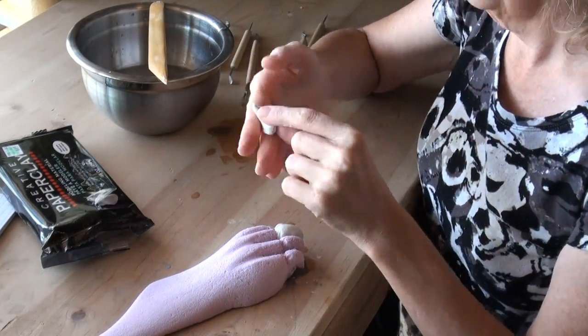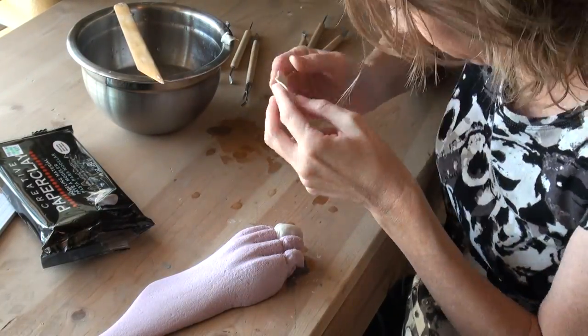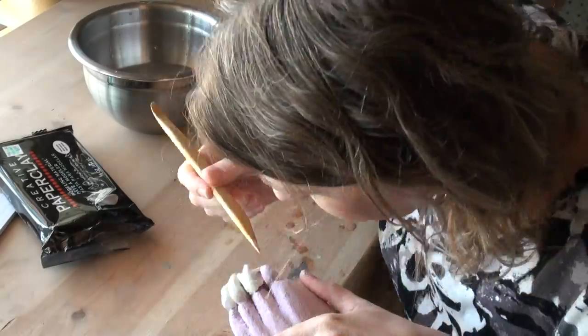To add some more interest to the claws, take some paper clay and wet it, then lay it over the claw and smooth it out with a wet tool.